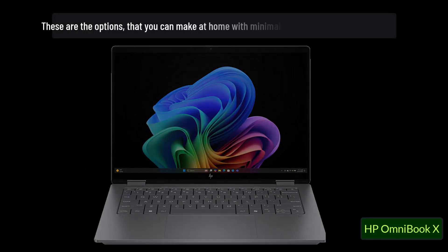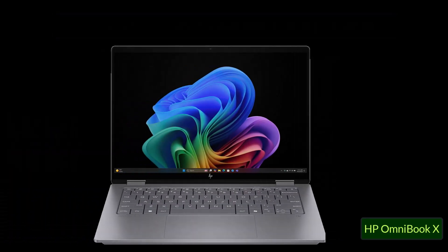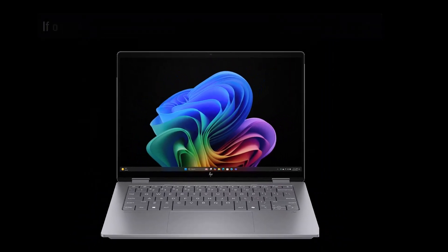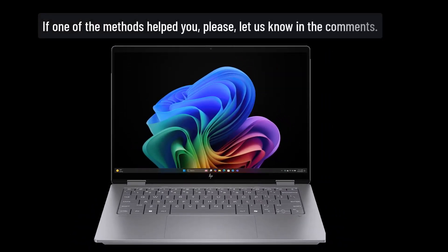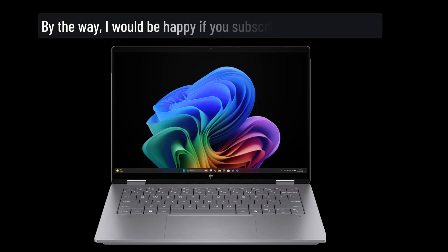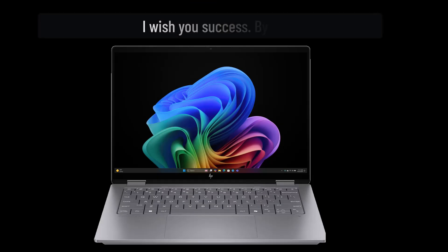These are the options you can try at home with minimal knowledge of electronics. I hope that I helped you, because I shared my knowledge. If one of the methods helped you, please let us know in the comments. I would be happy if you subscribed to this channel. I wish you success.